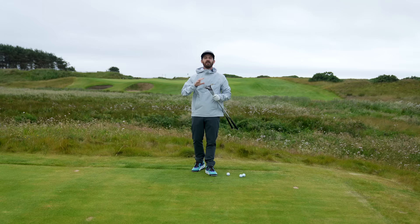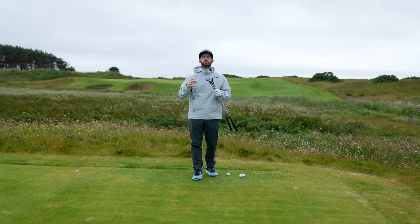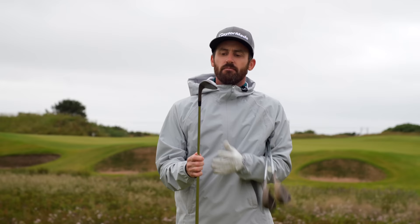Chris Trott here from Team TaylorMade, about to test the brand new Hi-Tow 3 wedges. This is your wedge Swiss Army knife. We're going to give you so many options, so much versatility when it comes to these clubs.